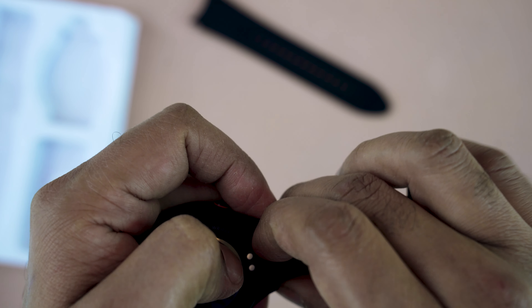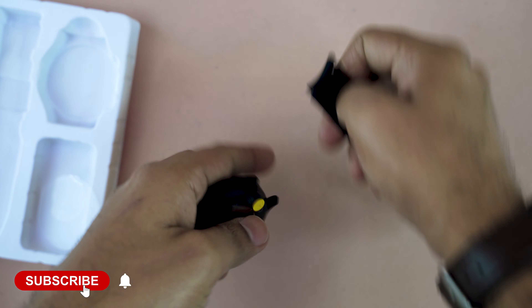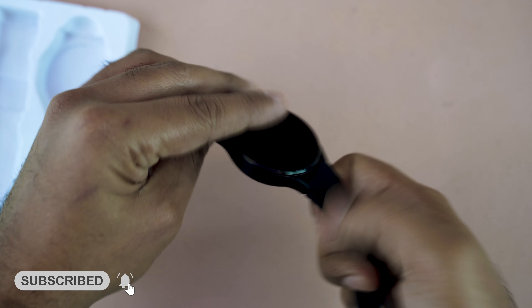Now attaching the straps to the smartwatch body is very easy and simple. One part is done, and now the other part — the other part is also done.